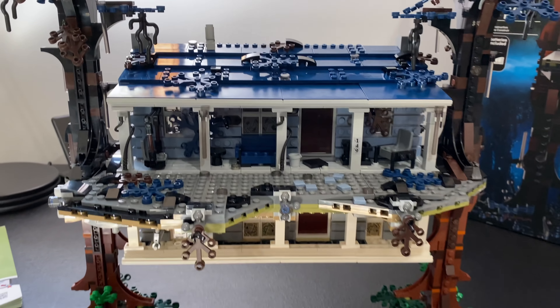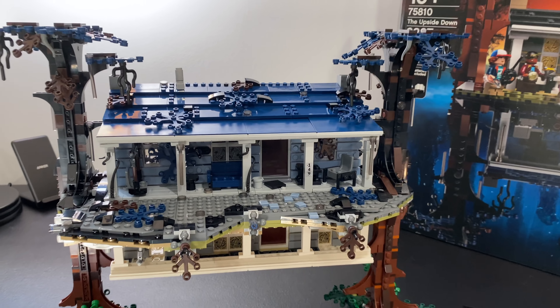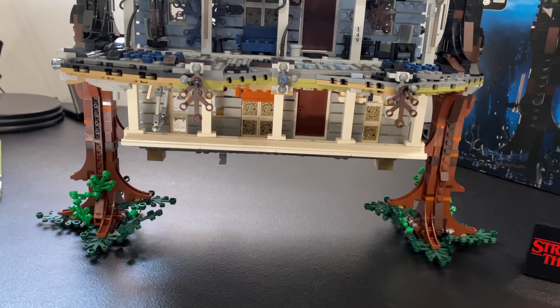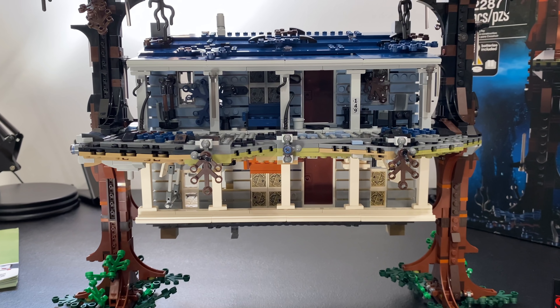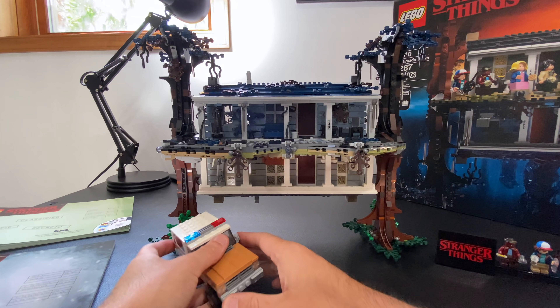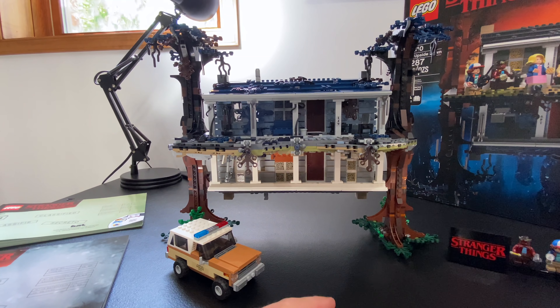One thing I will say that could be a downside — and it was a bit for me — is that if I had to build this whole thing myself, it is somewhat repetitive. Because once you finish building one half, you literally turn it around and the upside down comes out and you essentially rebuild the same thing all over again. So if you're someone who gets annoyed with repetition and likes a lot of variety in your builds, this probably isn't the set for you.